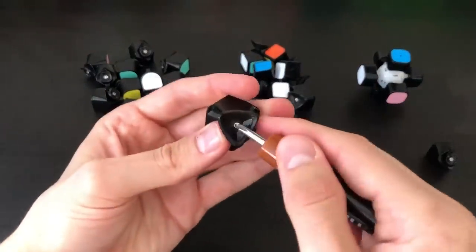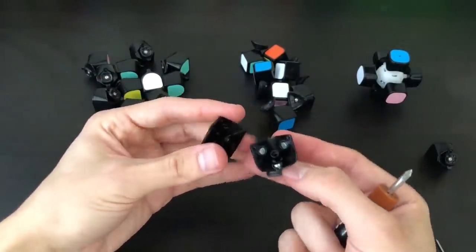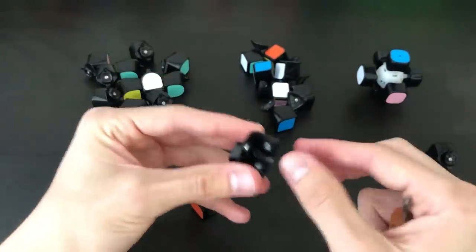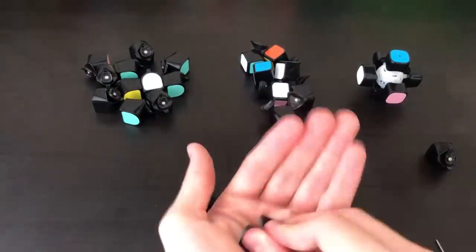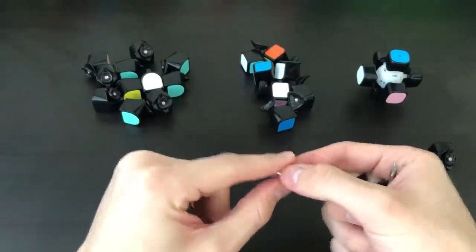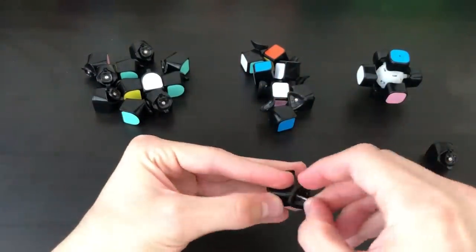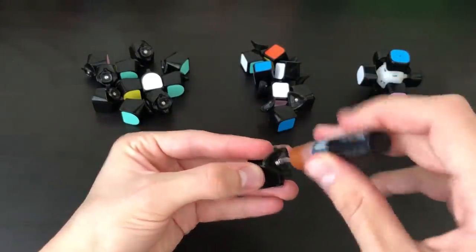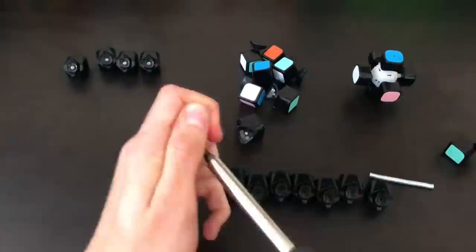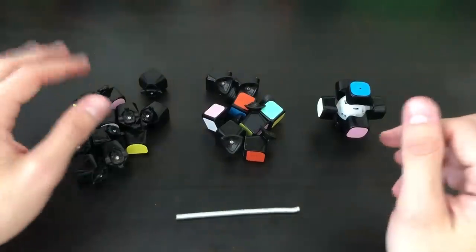A corner is pretty much the same thing — you're just going to take your screwdriver. Here you can see the three magnets in their slots. I guess they aren't loose in the corners; it seems like they fit a lot better. So we're going to go ahead and get those out. Just by slamming it down on my hand, I was able to get them out, and then you can put them next to the edge ones. Then all you have to do to put it back together is pop the cap on and then put the screw back in.